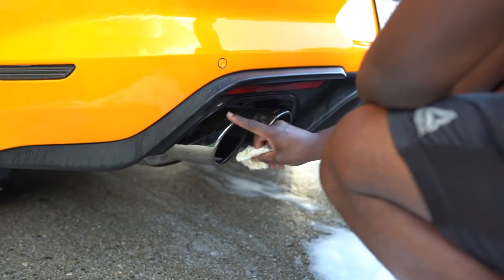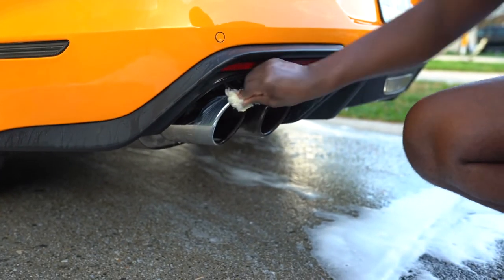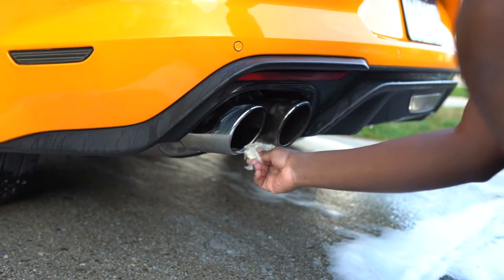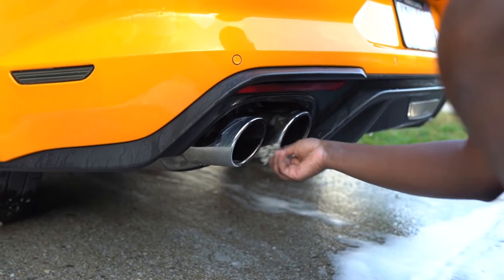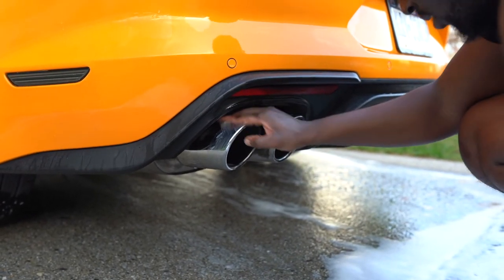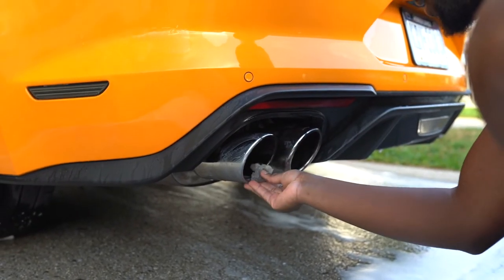I'm wiping the exhaust down to get some of the black marks off of it. I've got this product from AutoZone — it just shines up chrome exhaust. But this is probably my last time buying exhaust with chrome tips. I think I'm going to go black next time because you don't have to worry about cleaning it. This exhaust is so tight to get to, but it'll shine up after a little bit.